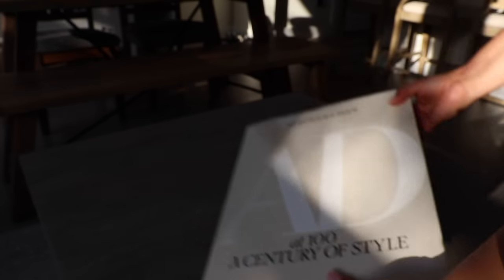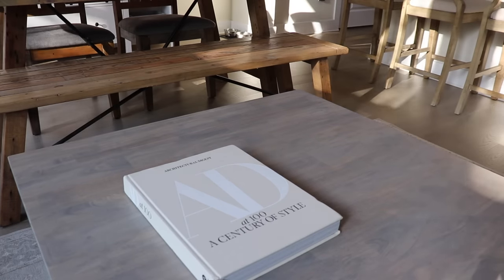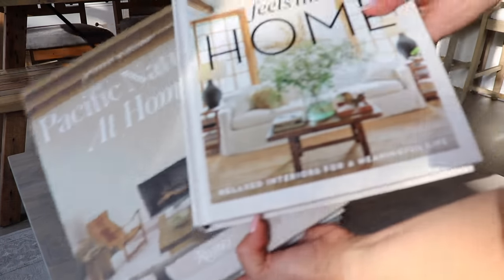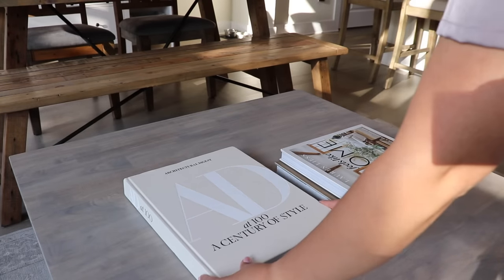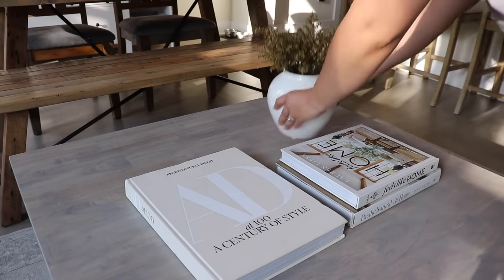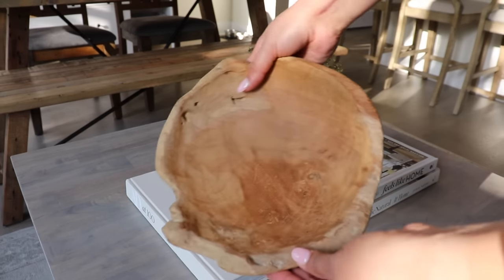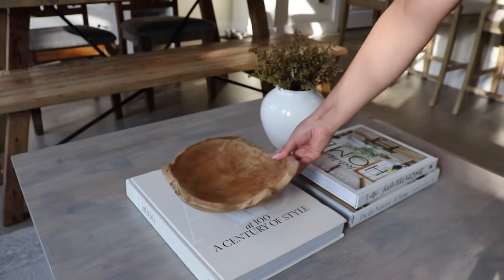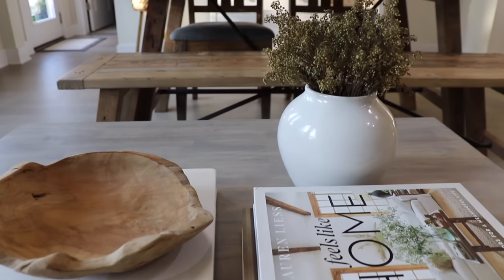Moving on to the coffee table — I splurged on this Architectural Digest book, I've been wanting it for a while. It's pretty pricey but it was on sale on the TJ Maxx website. I love looking through decor books and decorating with them, so I just went for it. I love how it looks here, and then just adding this wooden bowl that I got from Amazon, which is also a very recent favorite find.